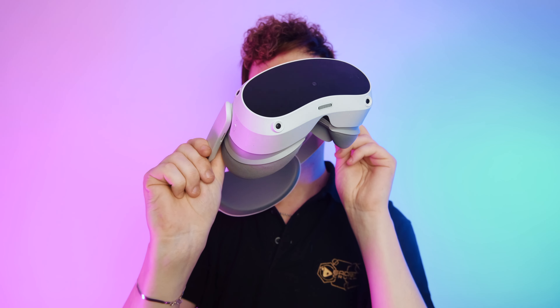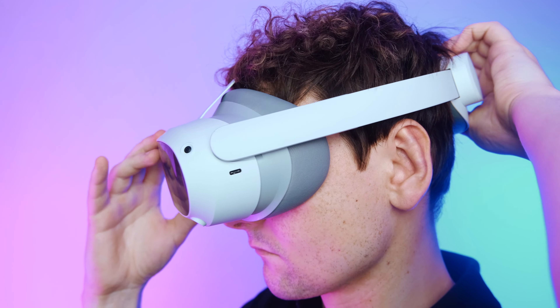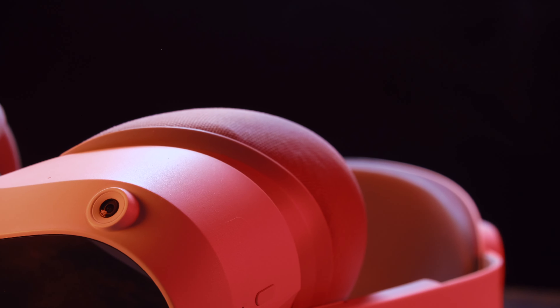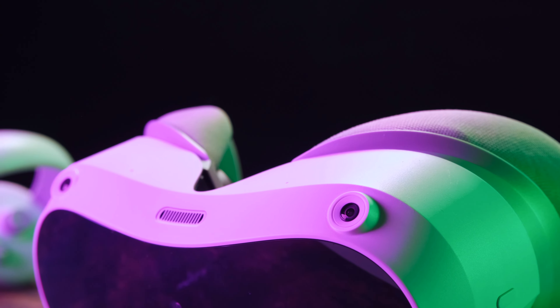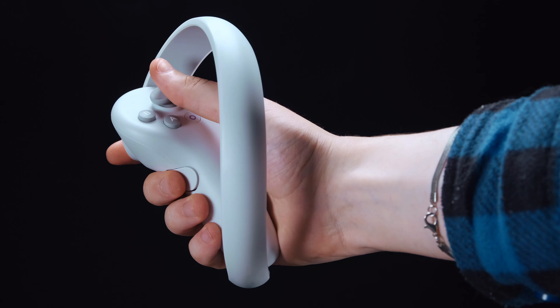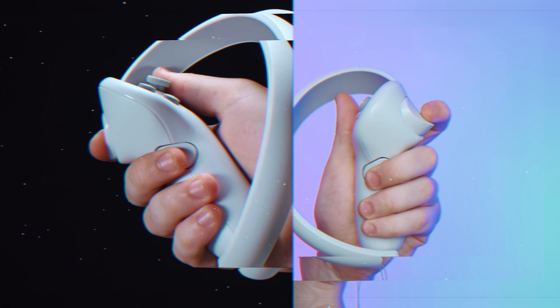There is no doubt in my mind the design of the Pico 4 is very impressive. This headset does a fantastic job at spreading its entire weight across the headset itself — by having the display and main processor at the front and its battery pack on the back strap, it feels like it has a well-balanced form factor. It looks elegantly straightforward and quite user-friendly, with ample cushioning all around the appropriate areas.